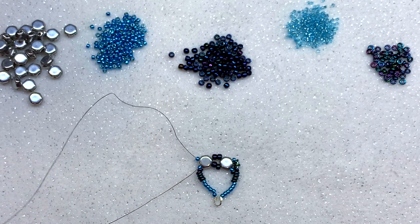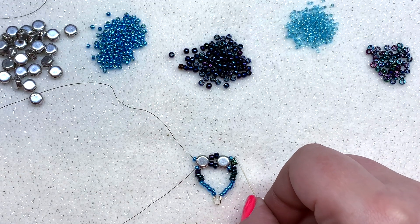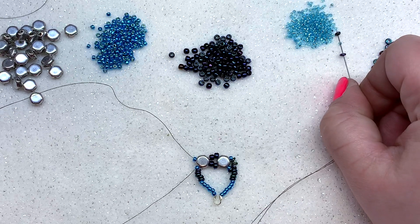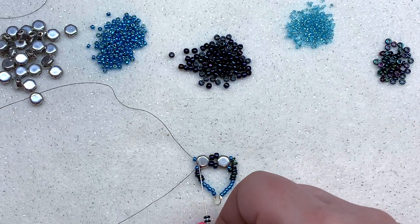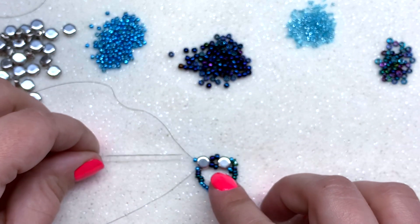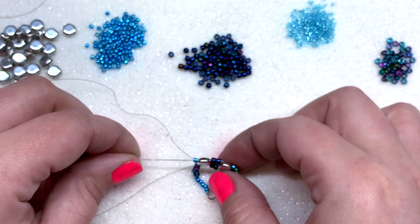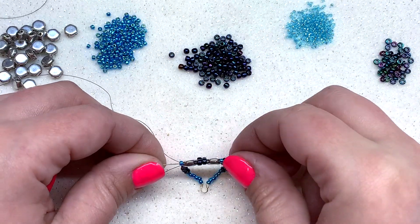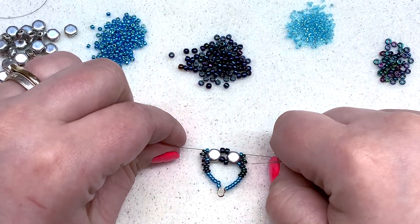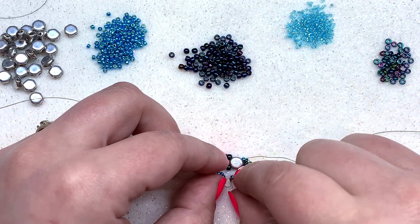Your threads switch places again. Pick up the left-hand needle and mirror the beads on the other side of the honeycomb: pick up a demi, a 15-0, a demi, a 15-0, and one more demi. The 11-0s are already in place, so loop your needle around and go through the 11-0, the honeycomb, the two 8-0s, the second honeycomb, and the 11-0. Pull those beads right against the honeycomb and give both sides a pull — this area may look wide at first but will cinch up.